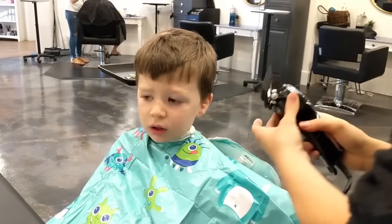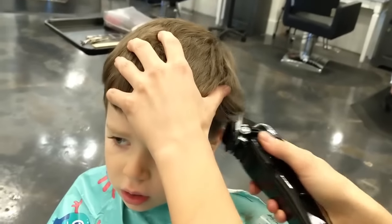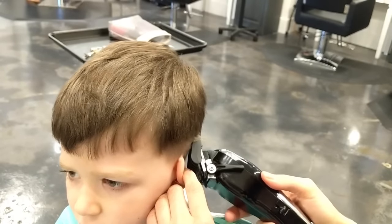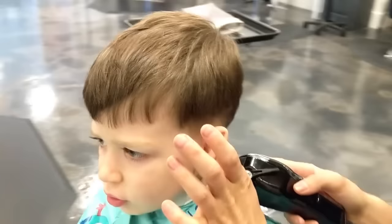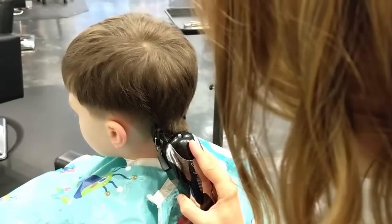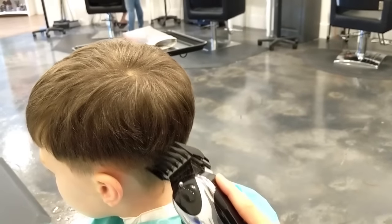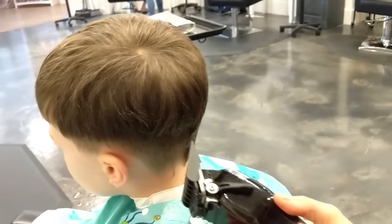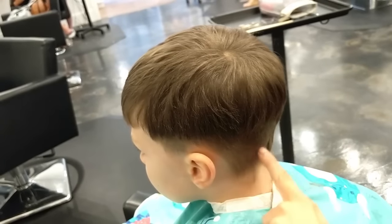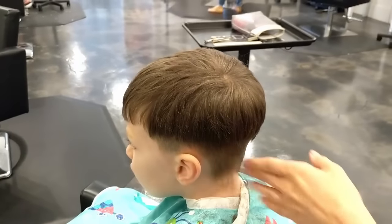We're going to start with a number two guard and we're just going to go around the ears, maybe like halfway up. She's cutting a lot of hair off Tyler. Looks good. I like to go every direction with the clippers — especially if you have a guard you can get little lines. So you can just go this way, that way, up — just go every direction to make sure you blend any lines.